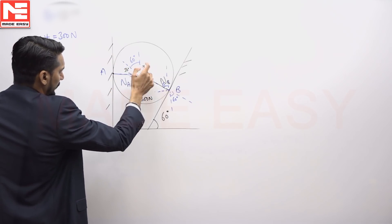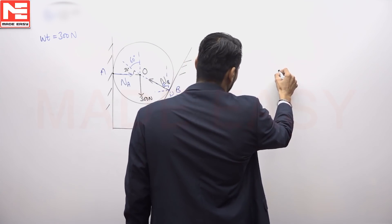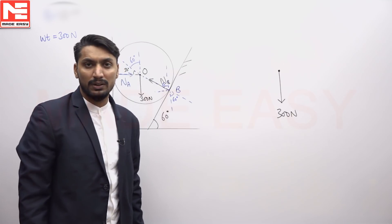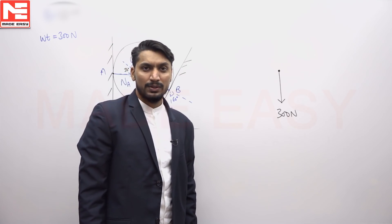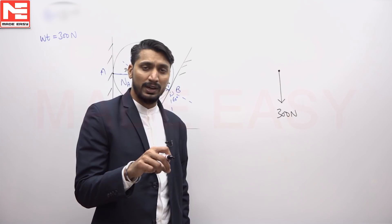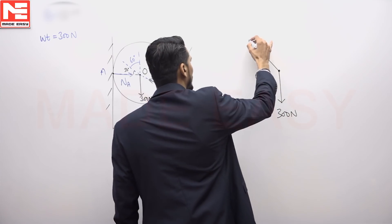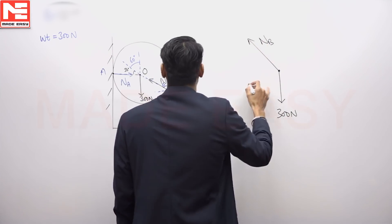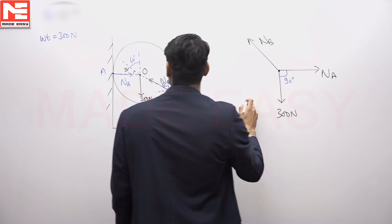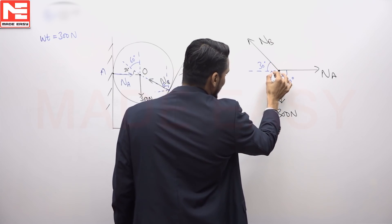Considering the equilibrium of point O, there are three forces: 300 Newtons, N_B, and N_A. To apply Lamy's theorem, the forces must all be either converging or diverging at the point. Taking all as diverging, the angle between N_A and the vertical weight is 90 degrees, and the angle between N_B and N_A is 30 degrees.